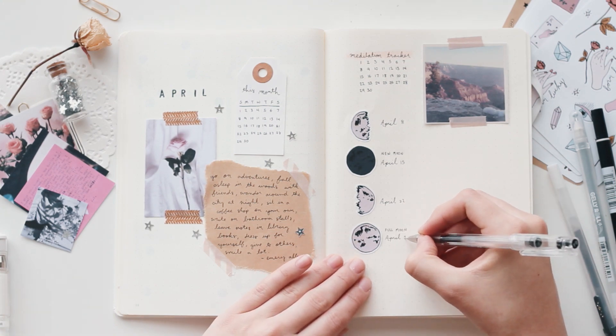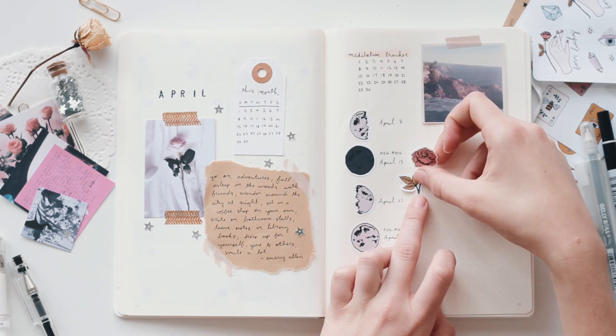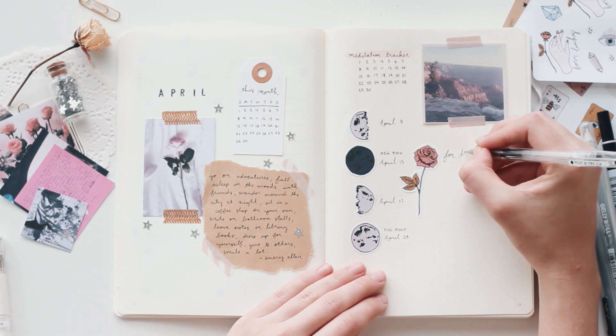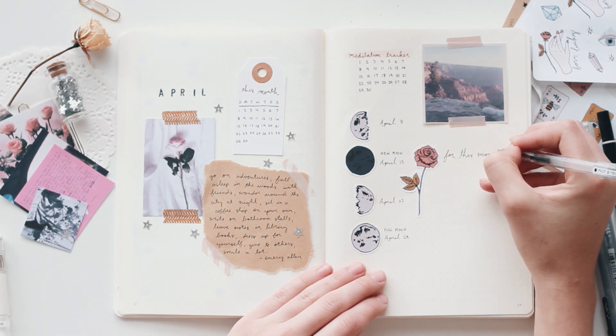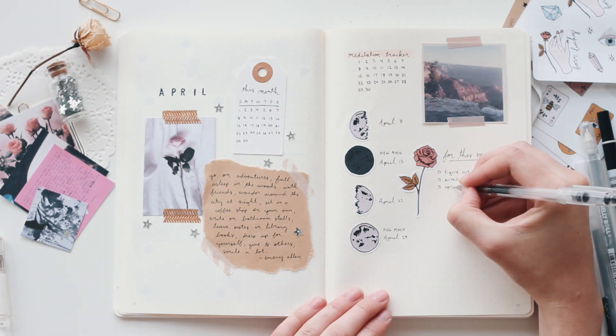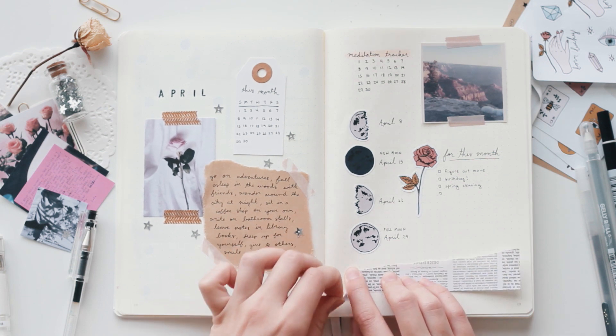I had a hard time figuring out what else to add to this spread because I still had a lot of empty space. But eventually I just decided to leave that empty space so that I could write down important dates or events or projects or anything I wanted to remember for April. And I can just go back and look at it and add it to my weekly spreads whenever I set those up.